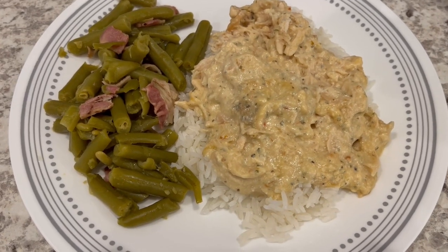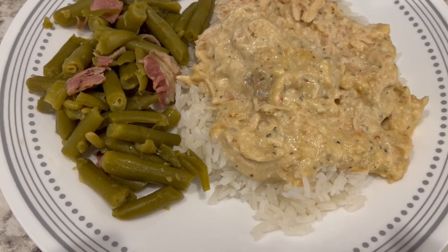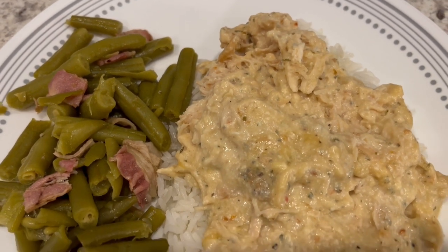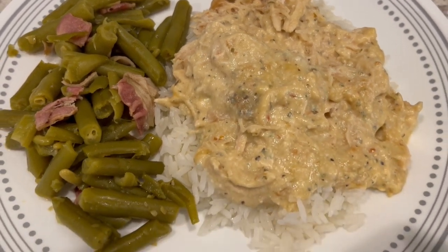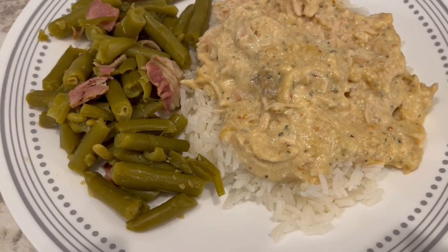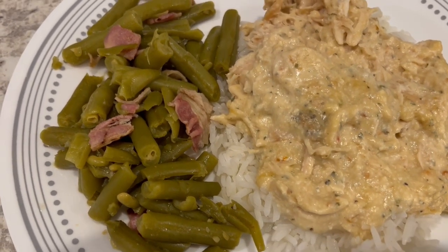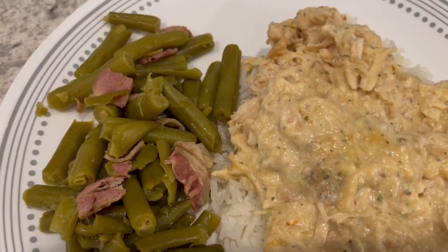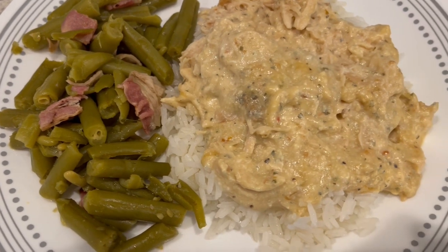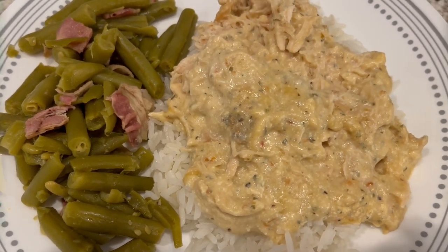Here is dinner — I let it cook for about six hours and then shredded it in the crockpot. I know it doesn't look like much, but it really is very good and really quick and easy to make. Serving mine over some jasmine rice and some green beans seasoned with seasoned salt and then some bacon. This is what we are having for dinner tonight and we will see y'all next time.